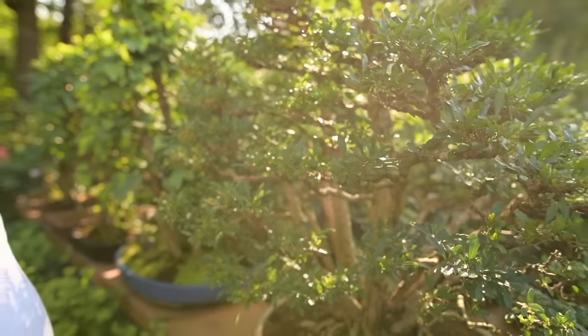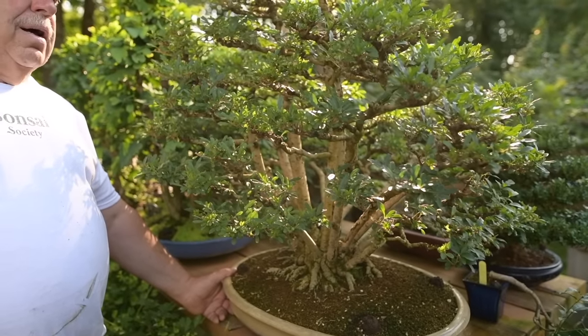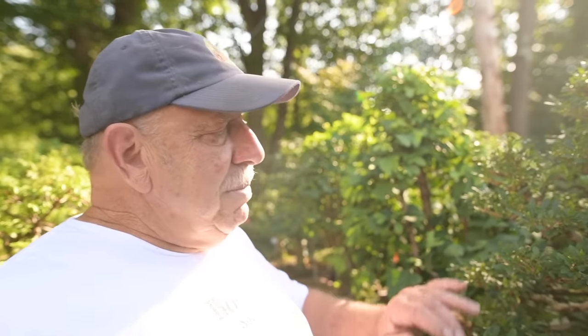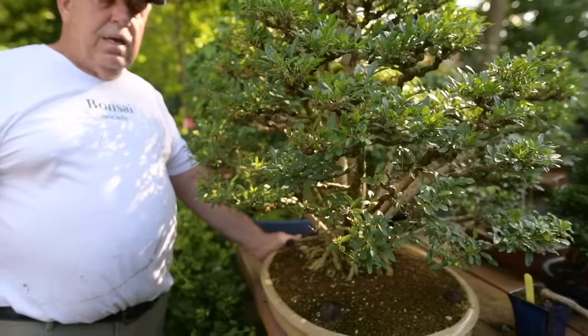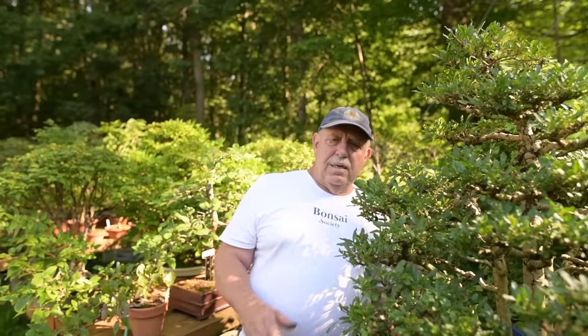Here we've got a little grouping of privet — all one tree again. The Japanese name is Ibota, the common name is Ligustrum obtusifolium. Very hardy here in Canada, often used as hedging material, but they make great bonsai. They're in the olive family, have very small leaves, beautiful fragrant white flowers in the spring, and are very vigorous. They take to pruning very well — an excellent species to grow as bonsai.